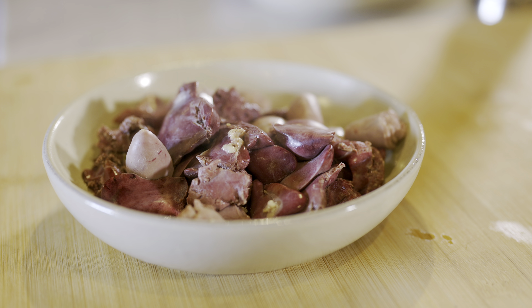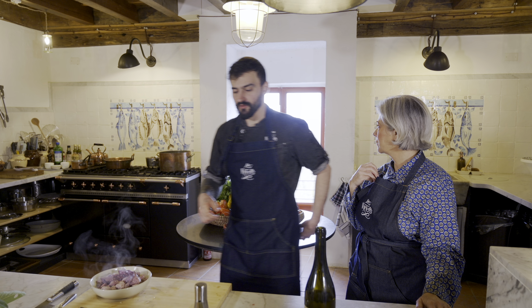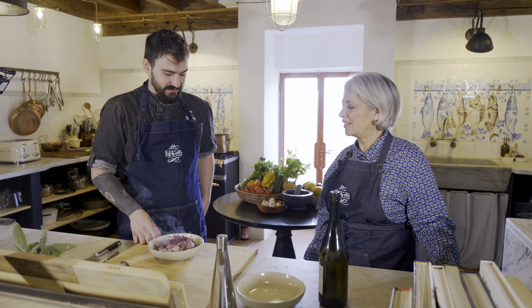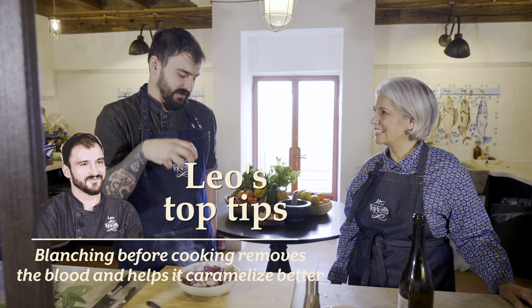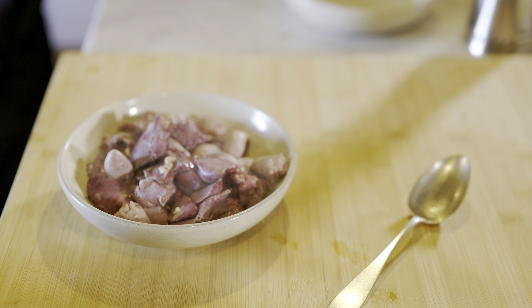Why do you pour the hot water over it? To take off part of the blood — to clean. It's like blanching. But personally, if you blanch it before, after it is quite hard to make it caramelized. So this helps with the caramelization. That's my way to do it. I think it's so cool — this whole recipe is like bananas.